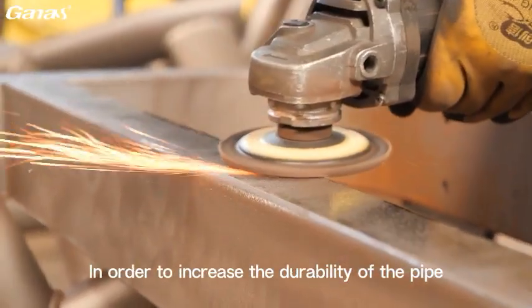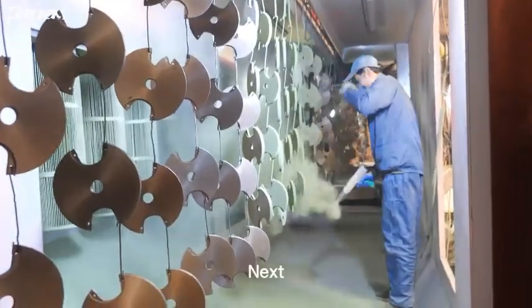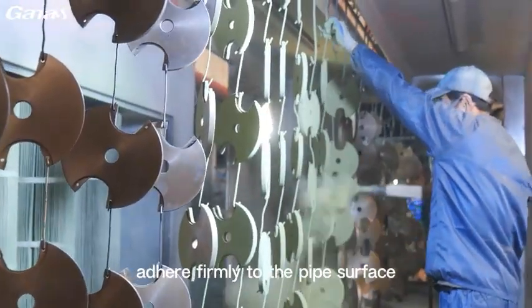In order to increase the durability of the pipe, anti-rust treatment is performed. Next, a primer is applied to provide adhesion to the coating and ensure that subsequent layers of paint adhere firmly to the pipe surface.